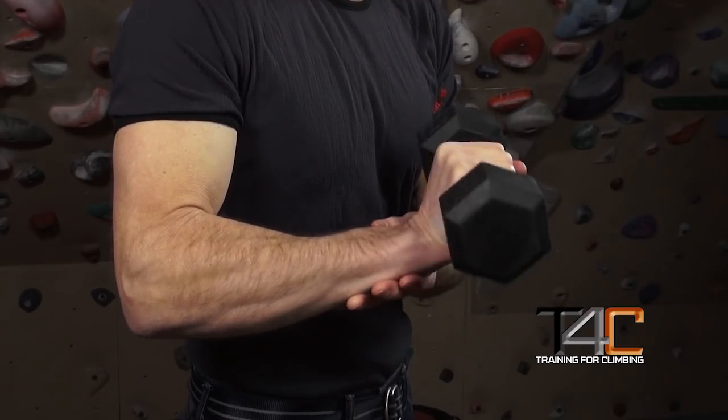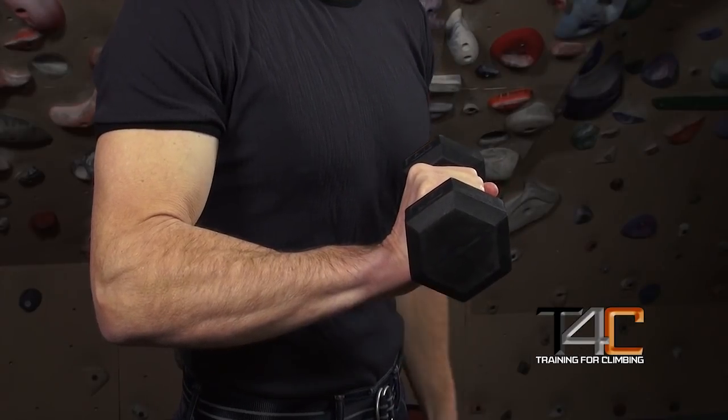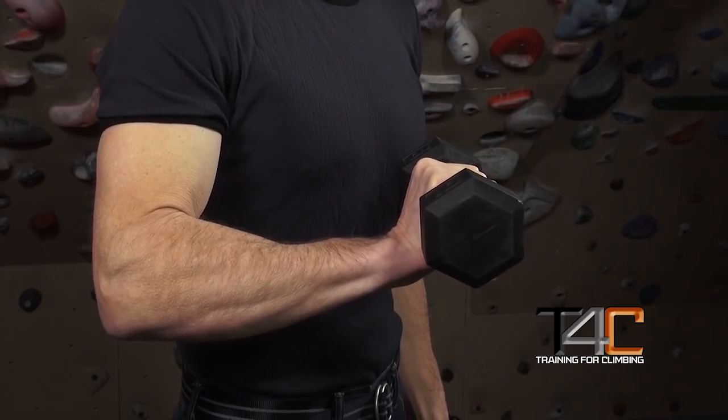You could do two sets of 20 repetitions, rest for a couple minutes, then 20 more repetitions. Another option I've been using lately that I really like is a long-duration isometric where you just hold the dumbbell in the fully extended position. You can start off holding it for one minute and eventually build to two minutes. You'll find that's quite a workout for the extensor muscles.